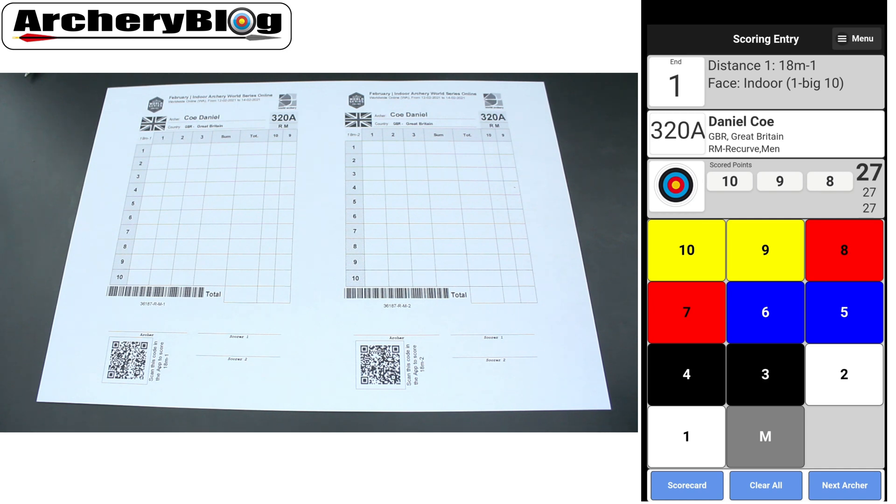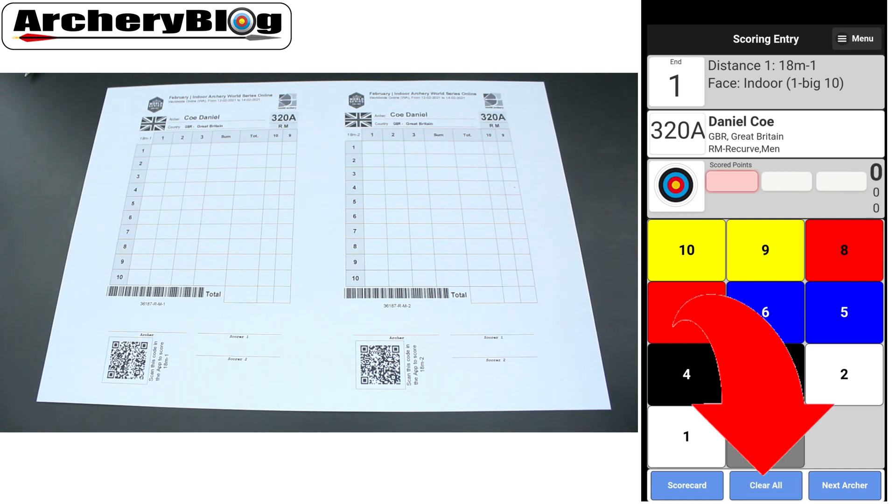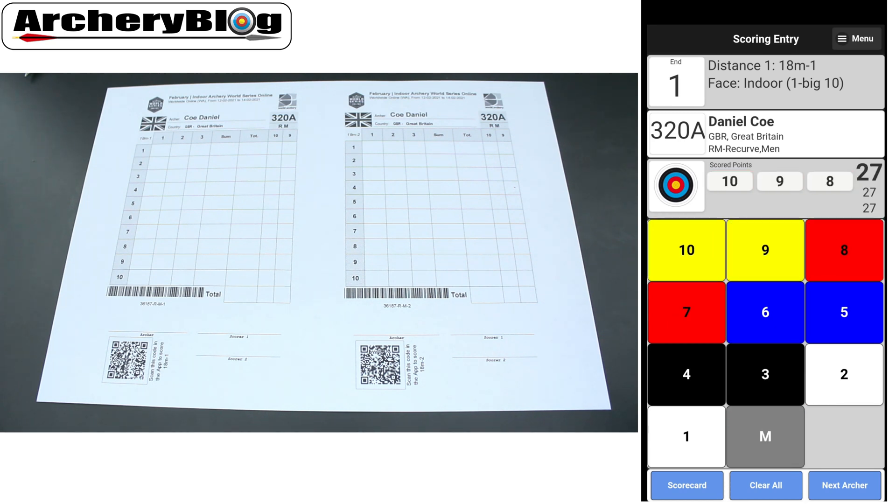If you want to clear the scores, you can press the 'Clear All' button to start again. Or if you've entered one incorrectly, you can press on the individual score you want to change and swap it out — for instance, change it to a six. In this case, I'll clear again as I'm ready to start shooting.